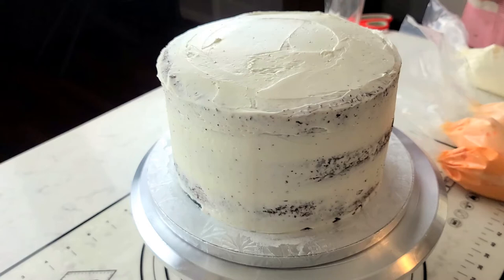A crumb coat is just a thin layer of frosting that seals in any stray crumbs before you add the top and final layer of frosting. You're going to want to put your crumb coat on and then put it in the refrigerator for about 30 to 40 minutes until the icing hardens, and then put your finished frosting on. This way there'll be no crumbs in your finished frosting.